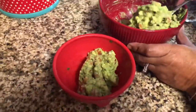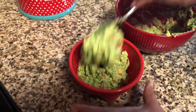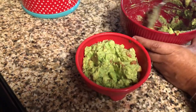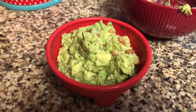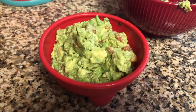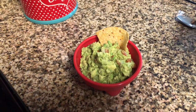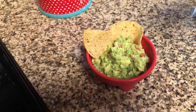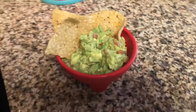Once it's mixed, we just like to scoop it back into a nice little serving bowl. This is just for aesthetics — we want to be cute — but you can just leave it in the bowl you mixed it in. We eat avocado probably three or four times a week with pretty much anything. Finally, you can garnish with a few tortilla chips and some cilantro if you would like, and it is ready to serve.